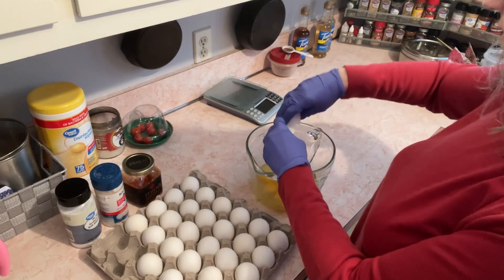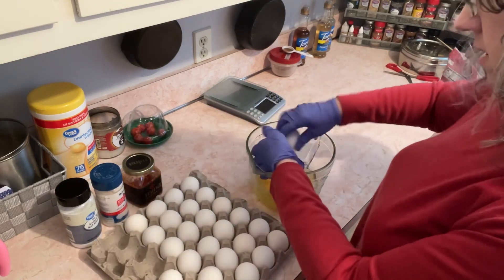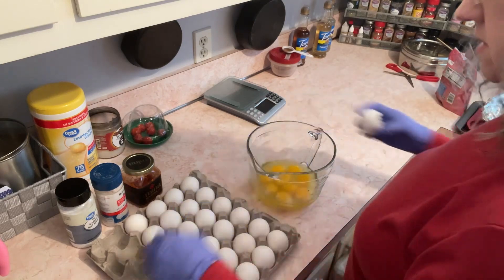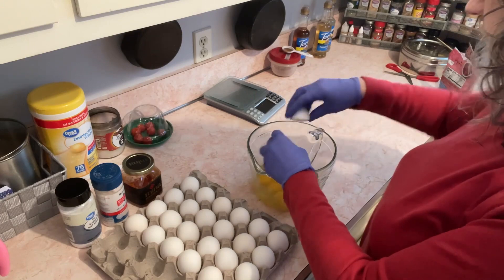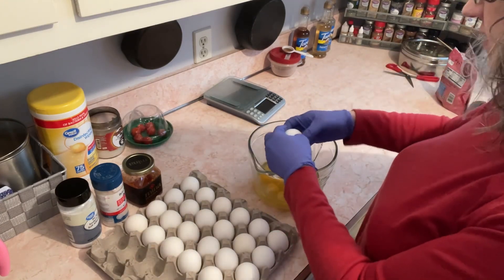I'm going to put a little harissa in with it just to give it some fun flavor. Sometimes I have people ask me if I ever make chaffles, and no, I don't, because I am a bulk maker. I like everything in bulk.